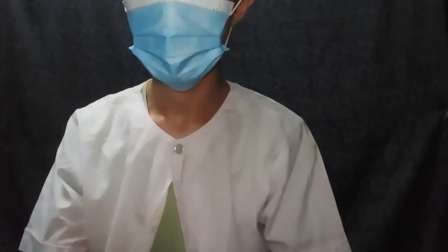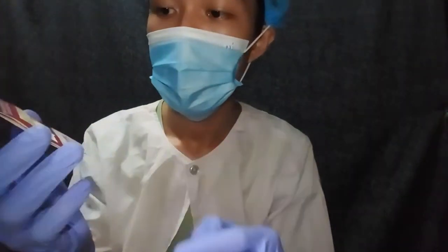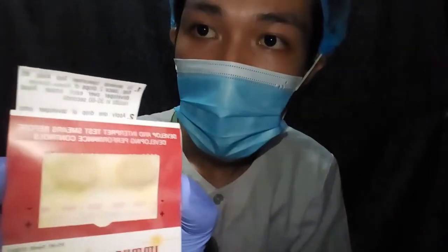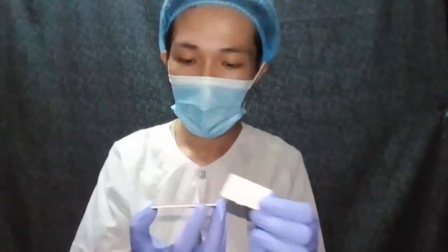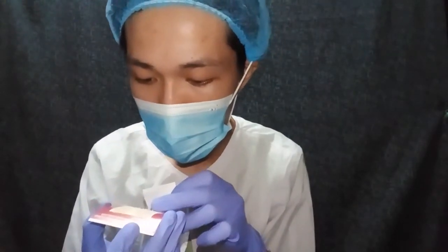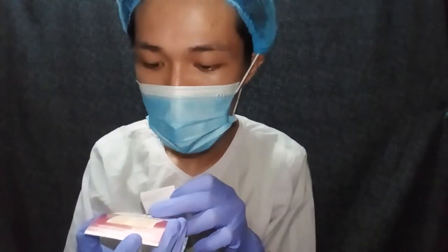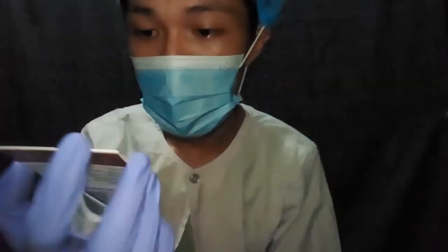I'm just waiting for the result. As you can see, there is no color change observed, and here on my end I can see that the positive side has become blue — a little bluish. I don't know if it is visible on your screen, but on my end I can see a pinch of blue color.